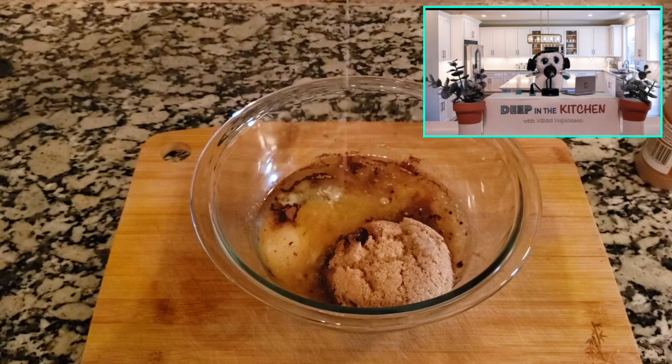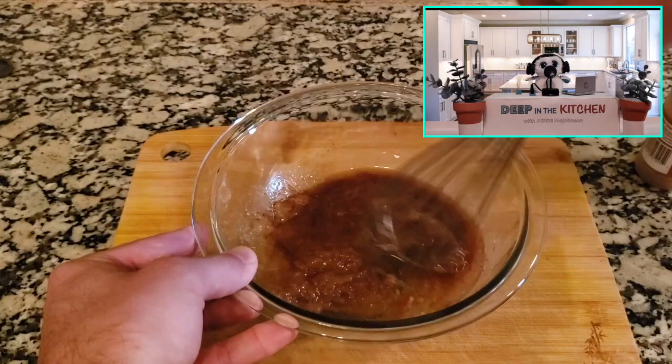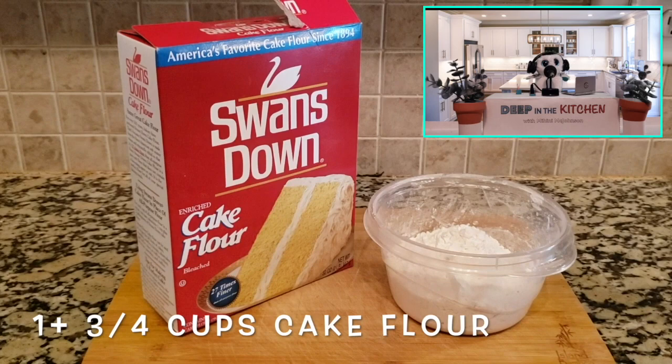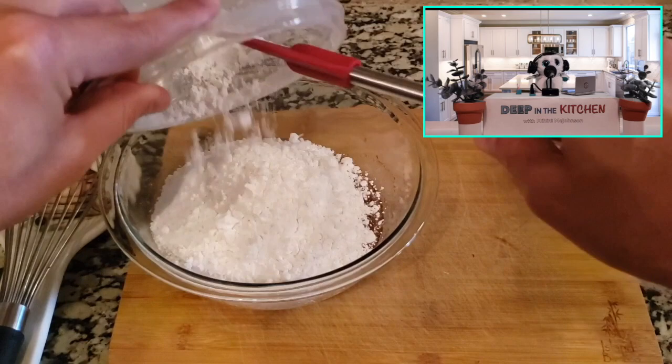Then take a little whisk and we're going to mix it around until it looks very much like baby poop. It doesn't look very good, but it's going to taste amazing in the end, I promise. Now we've got one and three quarters cups of cake flour — go ahead and scoop that in there.